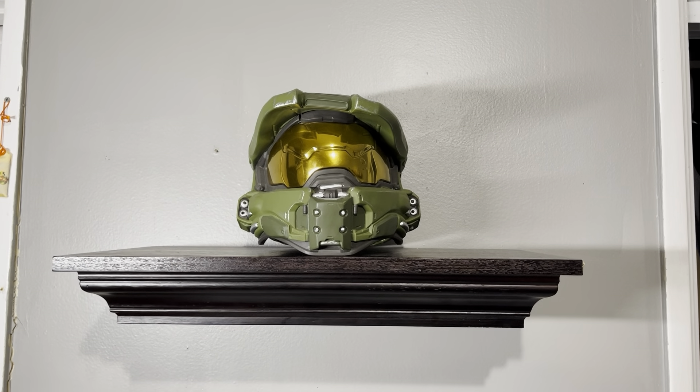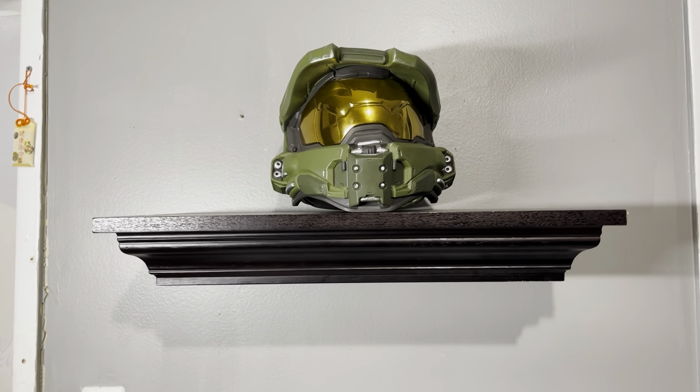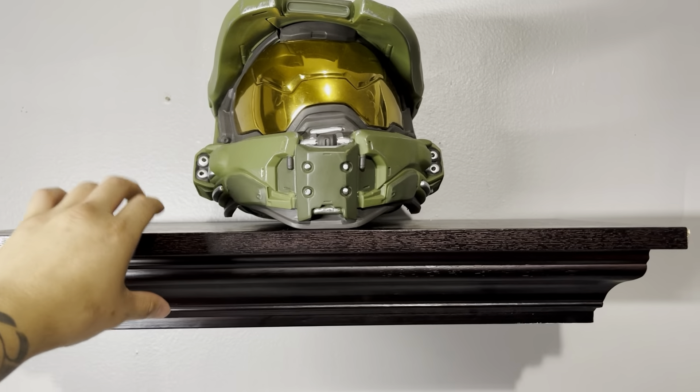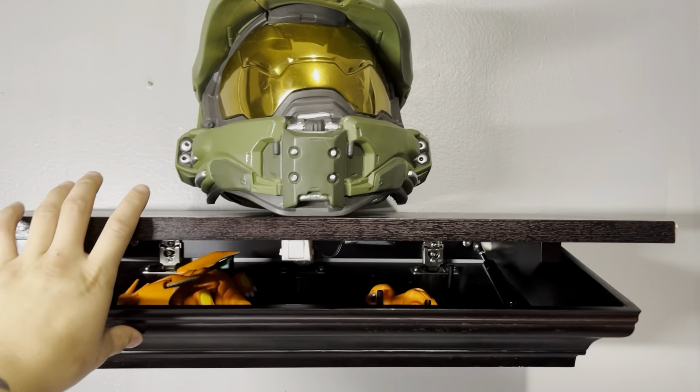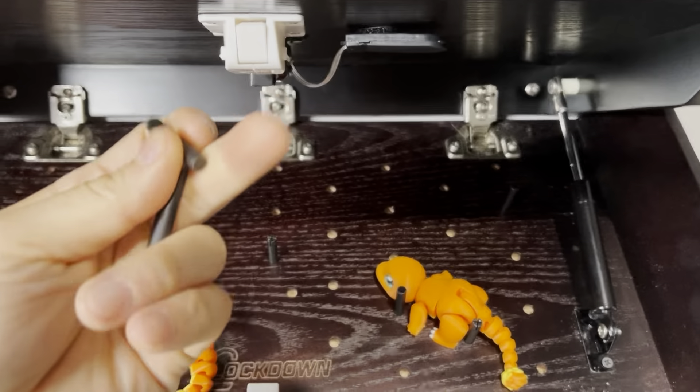What's up guys, so recently I bought this Lockdown shelf. It's a hidden shelf — as you can see, you just click it and voila, it opens up. It comes with a bunch of these pins right here.